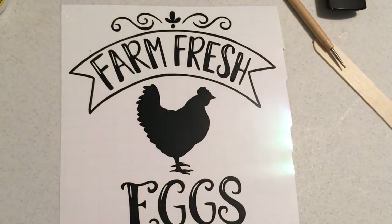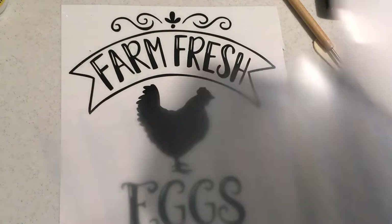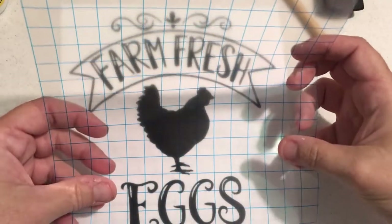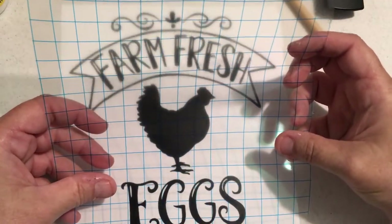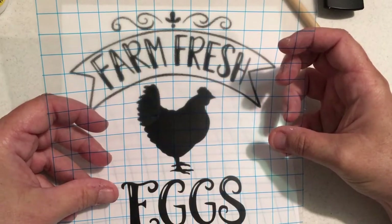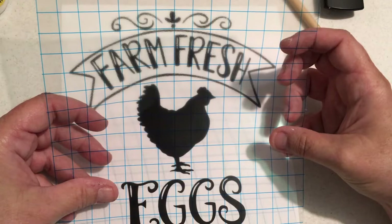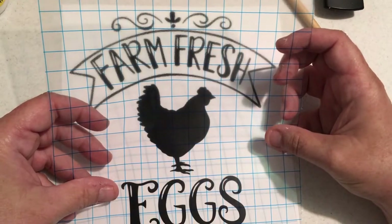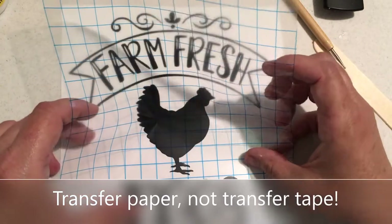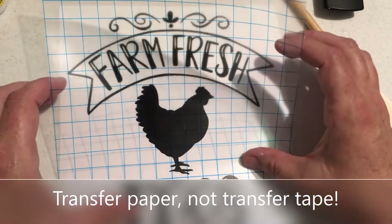I used my Cricut machine and cut out a 'farm fresh eggs' design that I bought off of Etsy as an SVG. I really like it. Here I've just weeded it — which means taking out the parts you don't need — and then I'm putting on the transfer tape, trying to line up the lines so it's easier to align on the mason jar when I'm ready to put it down.